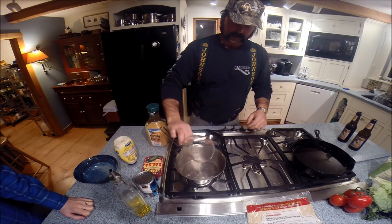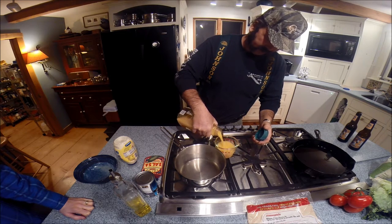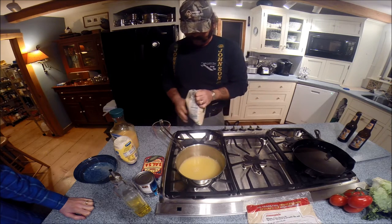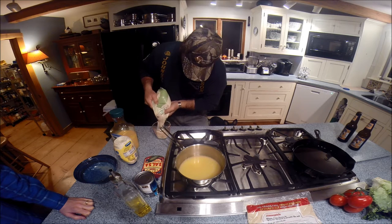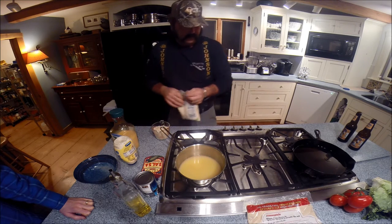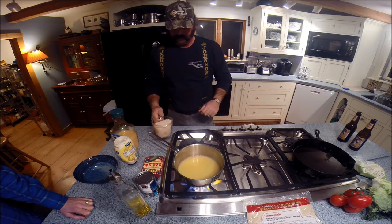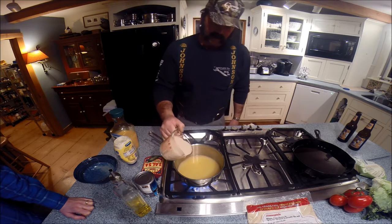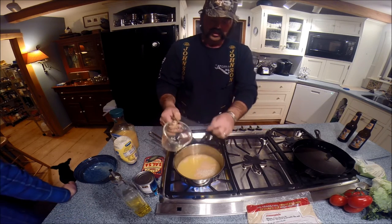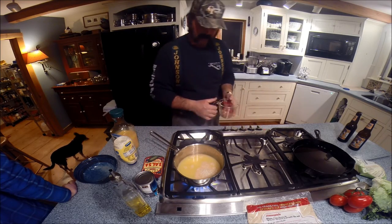So we've got a cup of water and this is no-pulp orange juice — we want a cup of orange juice and a cup of rice. Get that simmering. I tend to add the rice before I actually get it boiling. Once you get it boiling, you just bring it down to a simmer. It depends on what type of rice you use, but I use long grain white rice and it takes about 10 to 15 minutes of simmering.